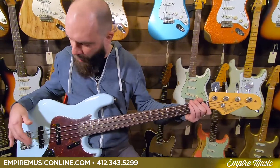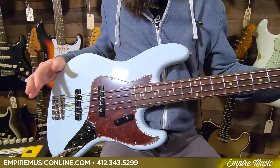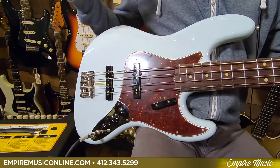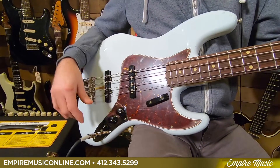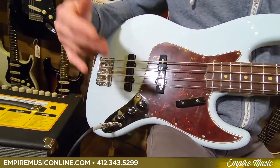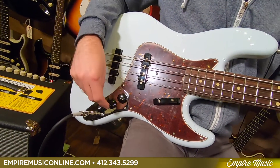As far as the bass itself, it's an alder body. It's got pure vintage '64 pickups in it, which sound a lot like the stuff we get out of the Custom Shop. You got your three-knob layout — no stack knob stuff here — tone, volume, volume.